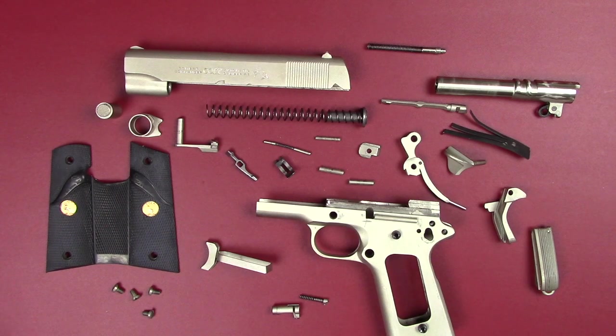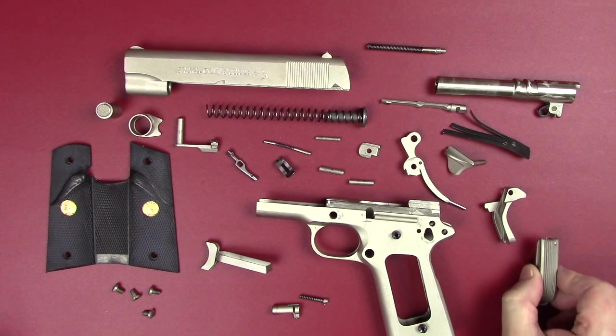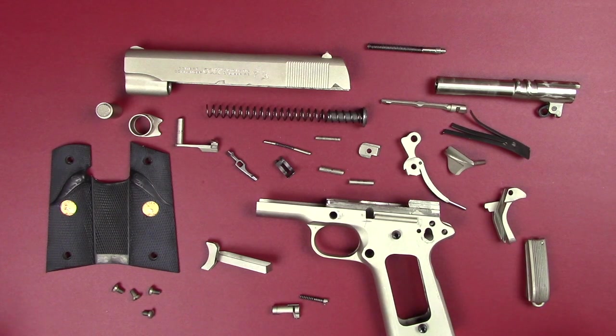I believe it's completely stripped — I can't find another part to take off of it unless you want to remove the sights, or you could take the studs out that hold the grips in place. I did leave the mainspring in place, but other than that it's fully stripped.